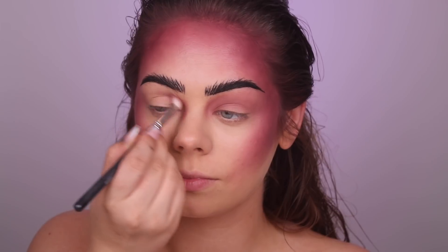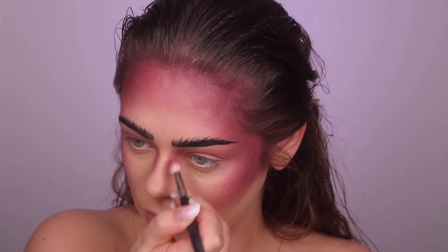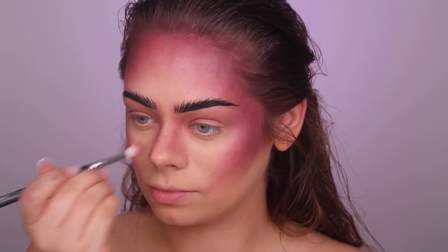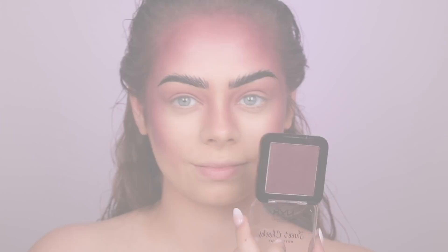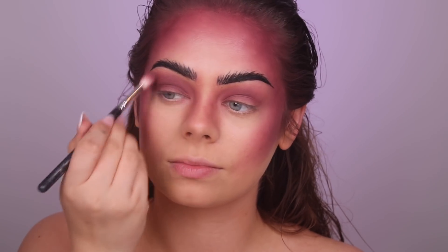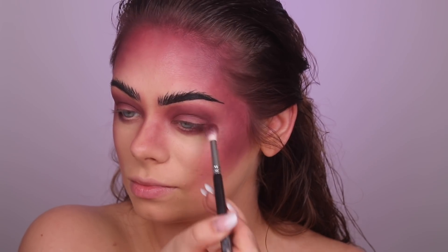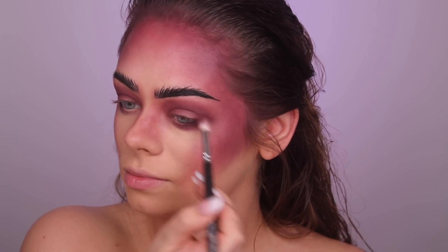I'm doing the same thing as with the contour — starting with the lighter color and then darkening up the eyes a little bit more. You can see I'm also contouring my nose, going super fast. Then I'm taking the Sweet Cheeks Boom and Bloom blush and darkening up the eyeshadow. I'm going to apply black as well — I want it to be super smoky — and I apply a little bit underneath the eyes.